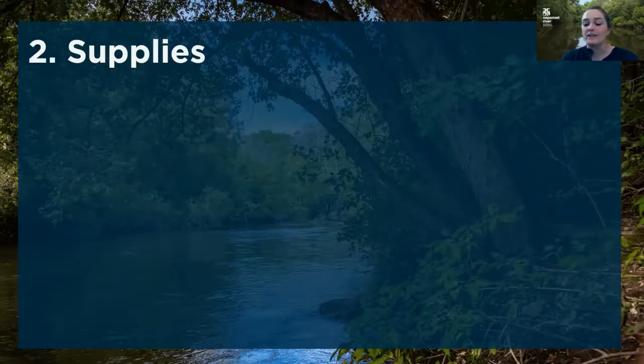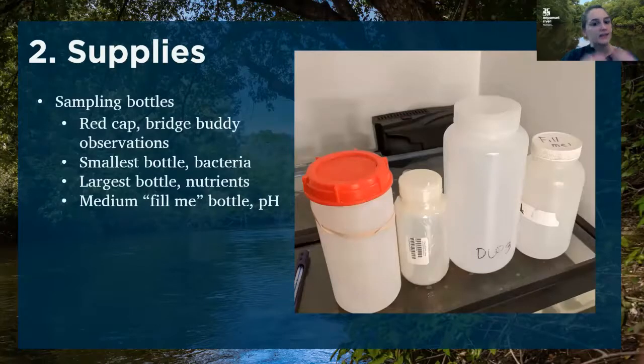Now moving on to supplies. The most important supply for collecting a water sample is your bottle. We've got a couple of different bottles. The first one with the red cap is only used by people who have a bridge buddy, and it's used for observations like taking the temperature, smelling the water, and looking at clarity and color. The next bottle, the smallest one, is for your bacteria sample. The next bottle, the largest, is for nutrients — most will be brown but the same size and shape.